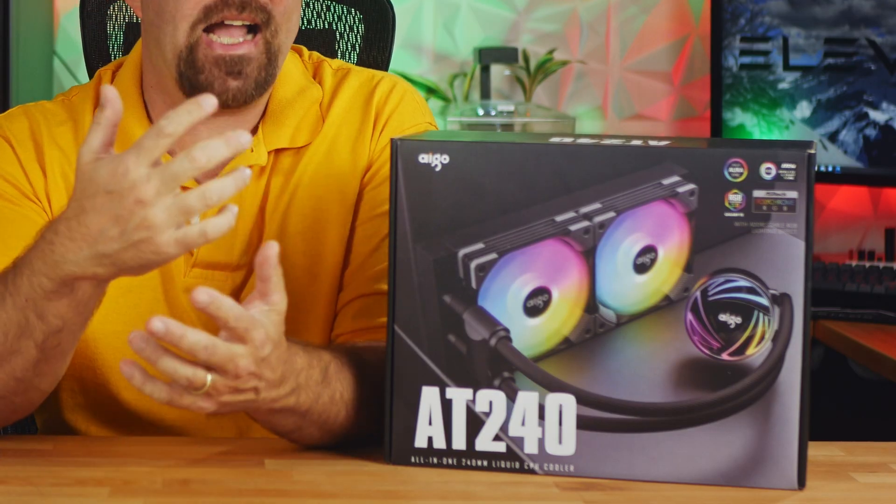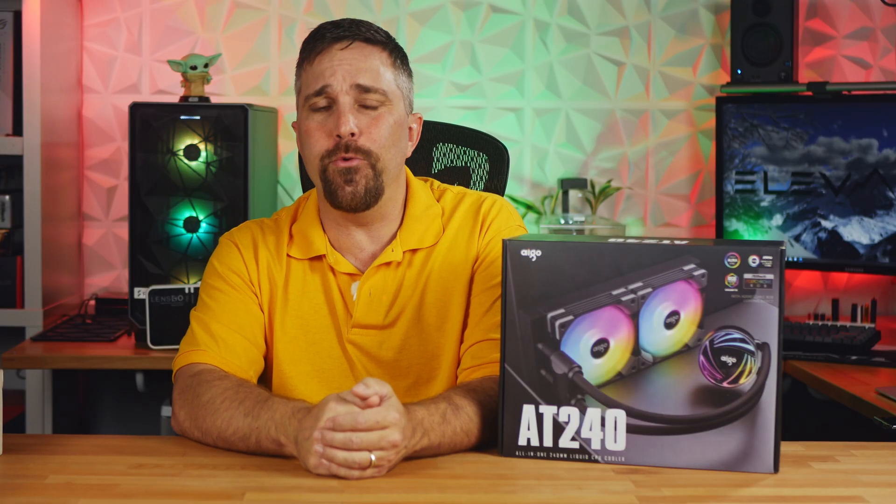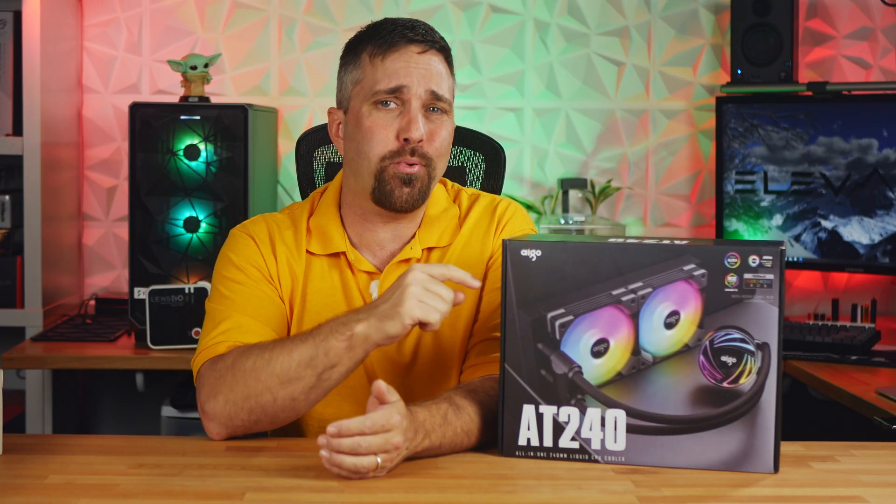CJ here, and this seemingly innocuous looking 240 millimeter AIO offers a very unique feature leading to some surprising performance at a really competitive price. I'm going to tell you about it. Let's do this.